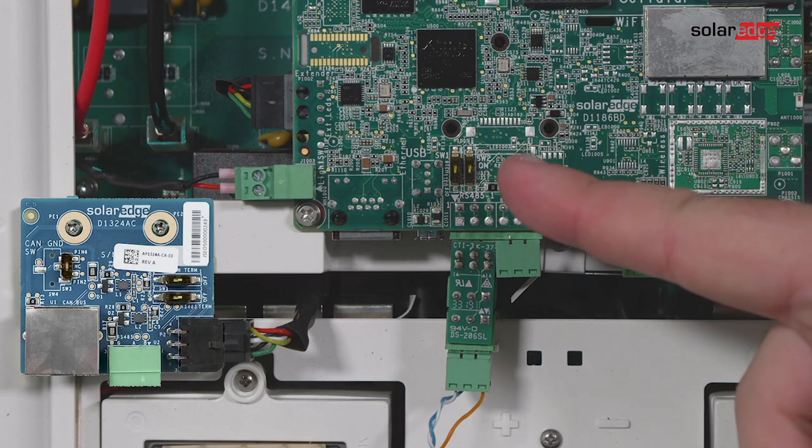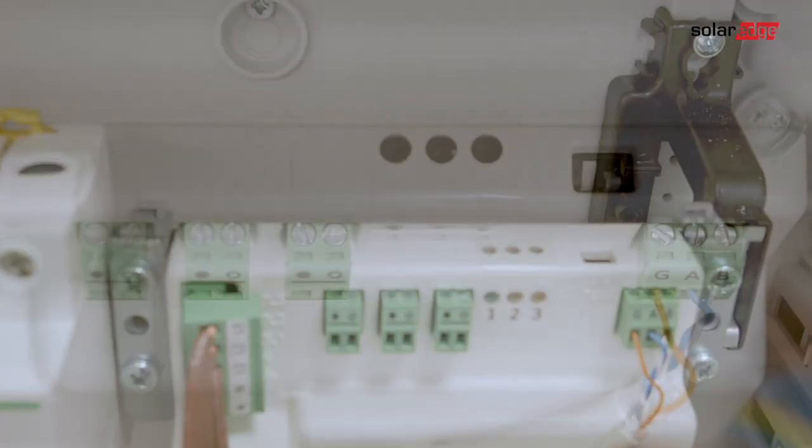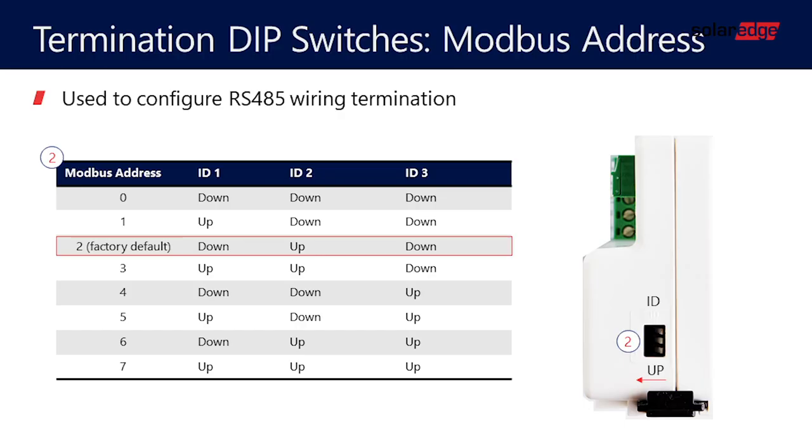Remove the 3-pin connector from the RS485 port on the communication board RS485 splitter. Make sure the RS485 dip switch (the left switch) is off, and make sure the energy meter's dip switch 2 is on. Set the required Modbus address.